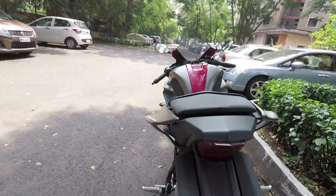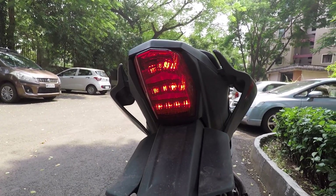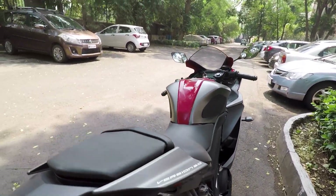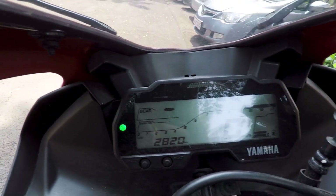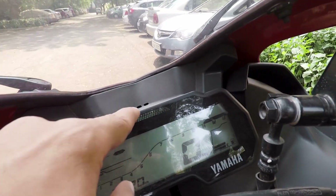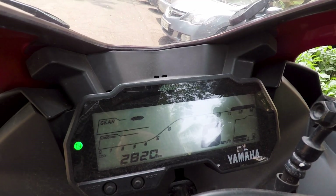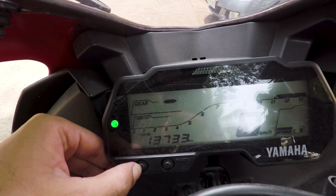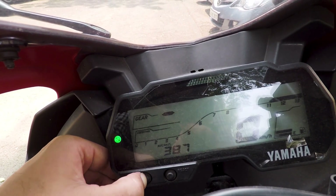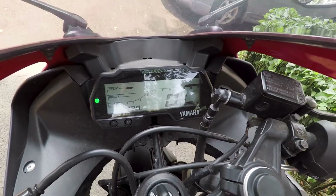Look at this taillight — the LEDs look absolutely great. This design is picked from its bigger brother the R1; the tail fins and everything have been borrowed. I also like this new dash: it shows you the gear position and is visible in bright sunlight. You have a shift light too. I'm a big fan of the analog tachometer but this one also works great. It has trip 1, trip 2, the time, kilometers per liter average — basically a full-fledged dash which has all the things you might need.